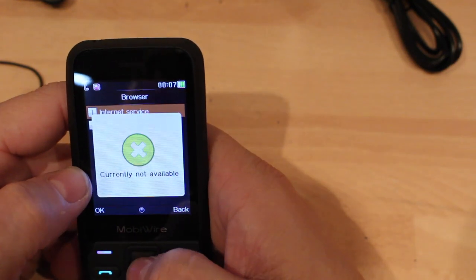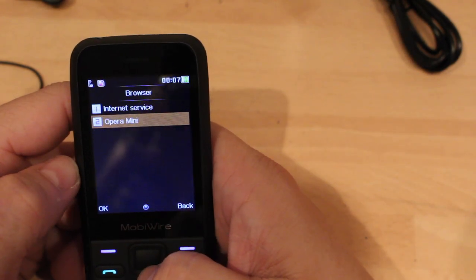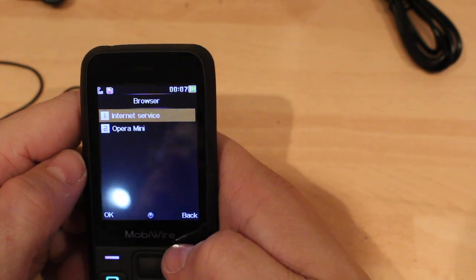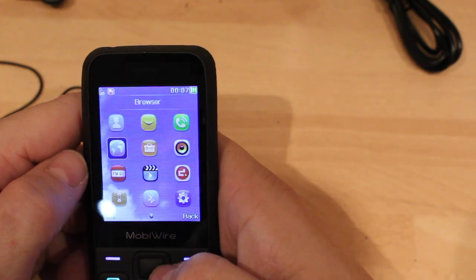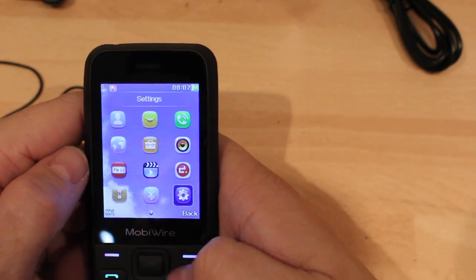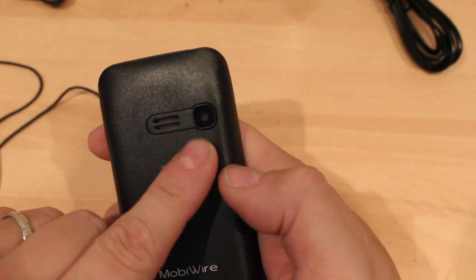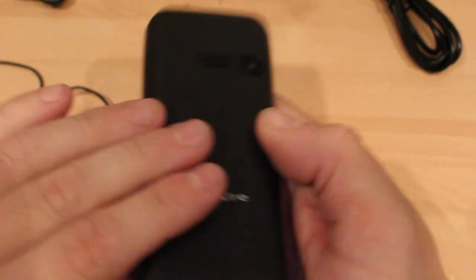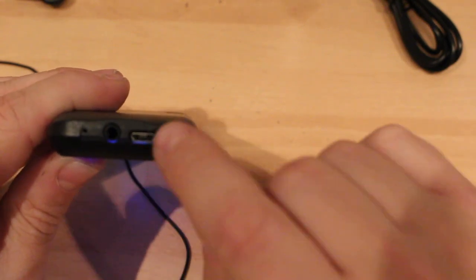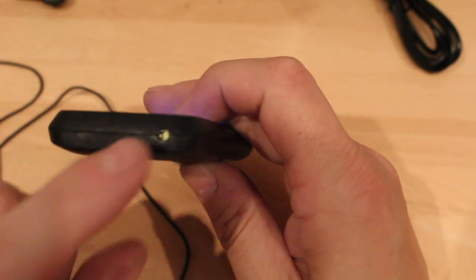And the internet — we all know you're not going to browse the internet on this. If you do, it's just going to be very, very basic — if you wanted to check a football score or something like that. But for £10 I'm quite impressed. 2 megapixel camera, speaker, 3.5mm headphone jack, mic, micro USB charger, torch.